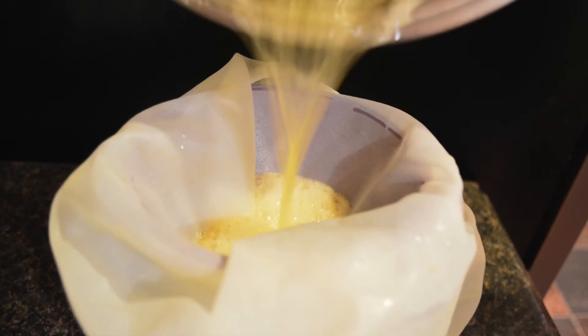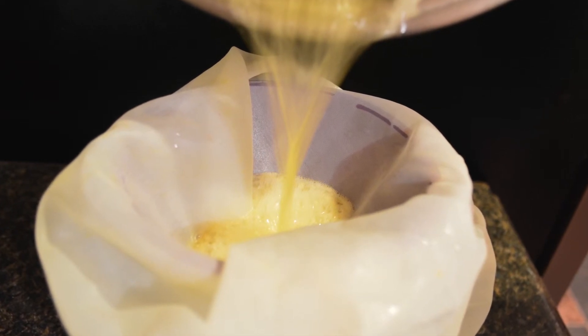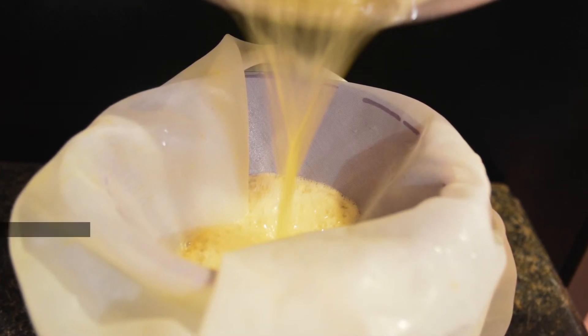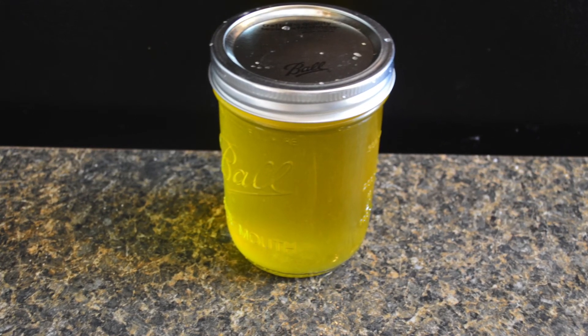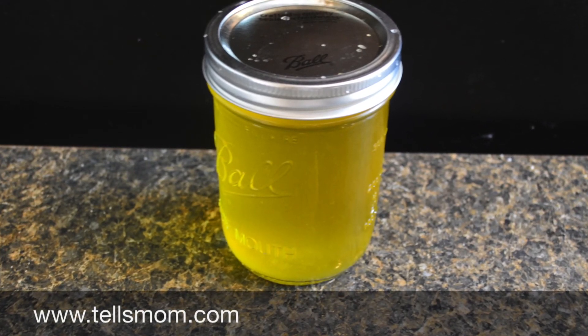You will need to strain the brown milk solids that are sitting in the bottom of the pan. You can use whatever method is easiest for you — a cheesecloth through a funnel will work just fine. If stored in an airtight container, it will last at room temperature for months. One pound of butter fills a pint mason jar.